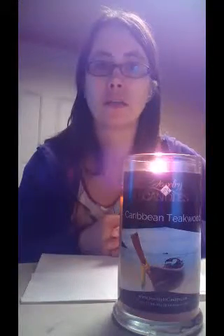Hi guys, today I am here with a Jewelry and Candles Caribbean Teakwood review and reveal. My little package is poking out here so I'm just gonna get it out. I hope everybody's having a good Monday.